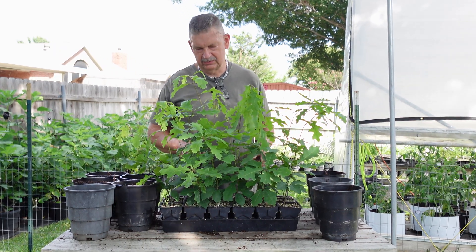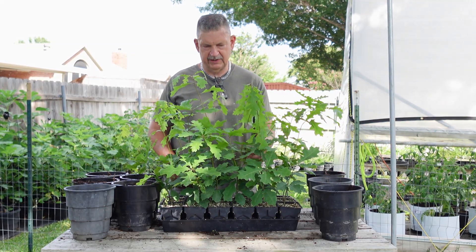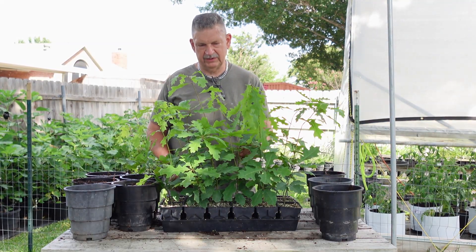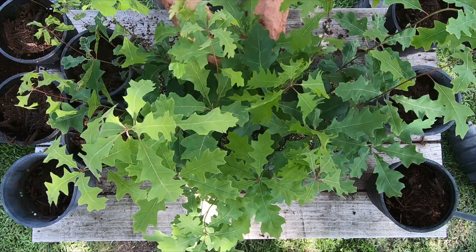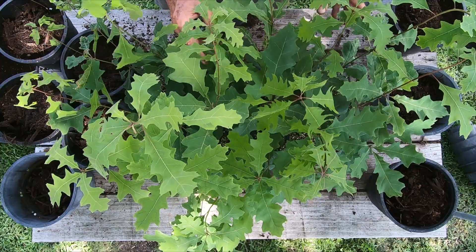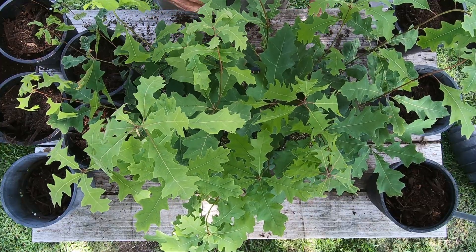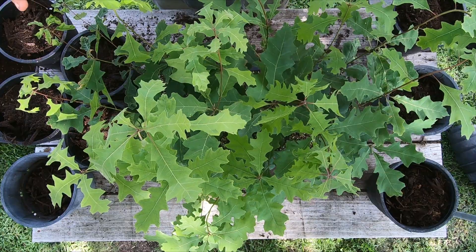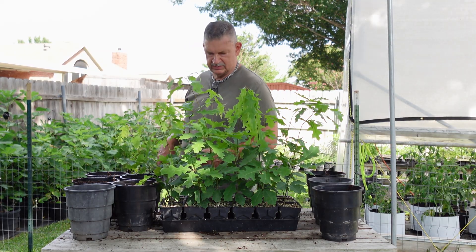Welcome back to Grow New Plants. Today I've got my Shumard red oaks — it's been about 10 to 11 weeks since I planted them and they've gotten huge. I think I got 100% germination with these. I let them dry a little bit to make them easier to get out of the pot, and I'm going to up-pot them into root maker pots. I'll move the camera in and we'll take a look at some of the root systems.